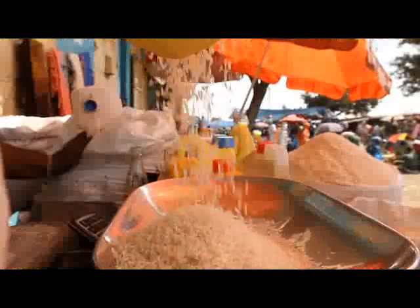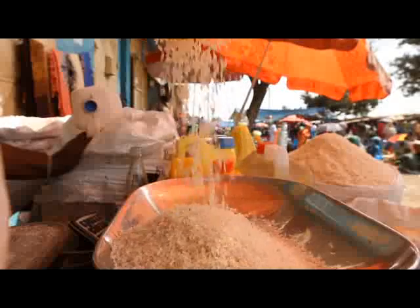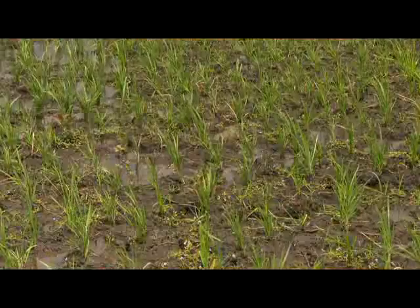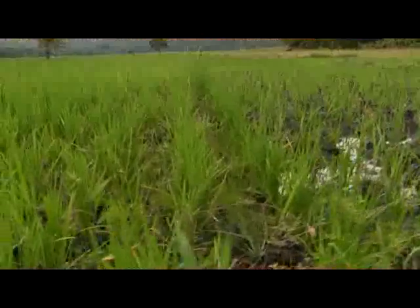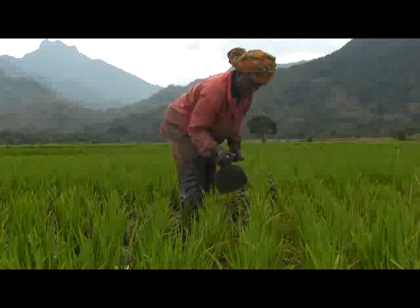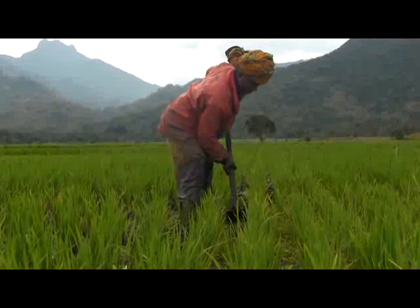Rice is an increasingly important crop in Africa. Throughout the continent, rice farmers have problems with weeds. If they're not controlled, these unwanted plants seriously reduce rice yields. Weed control is crucial, but not easy.